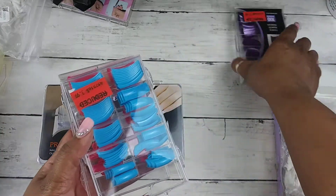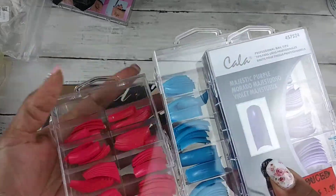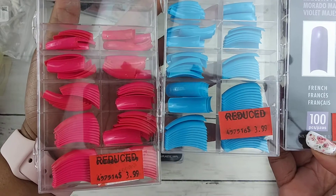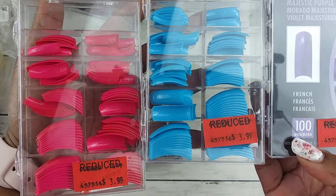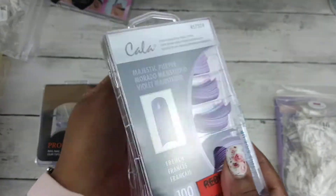Then I have these three sets of color tips that I got from Sally's on discount. They were only like $2 because you got 50% off the red sticker.